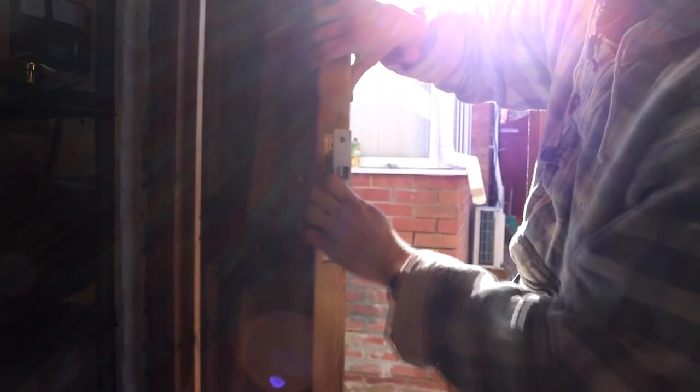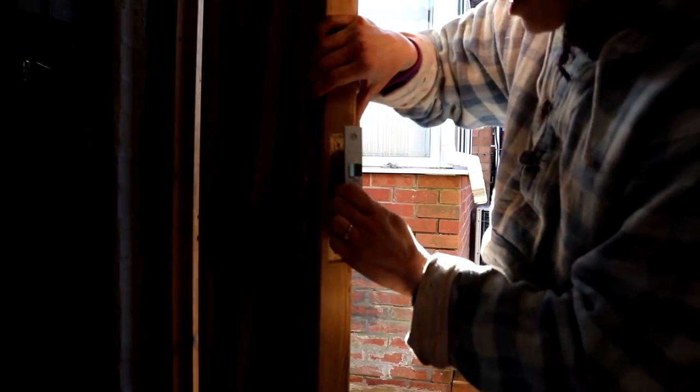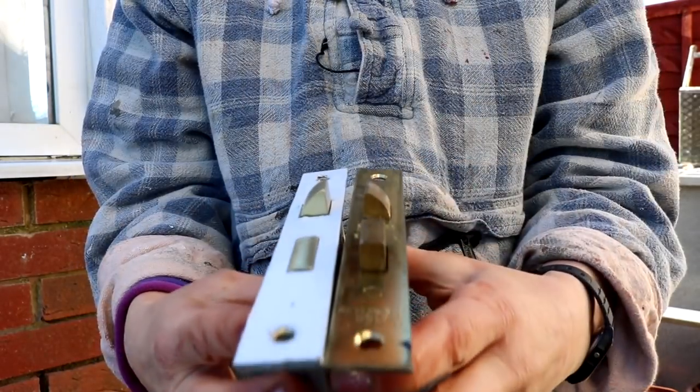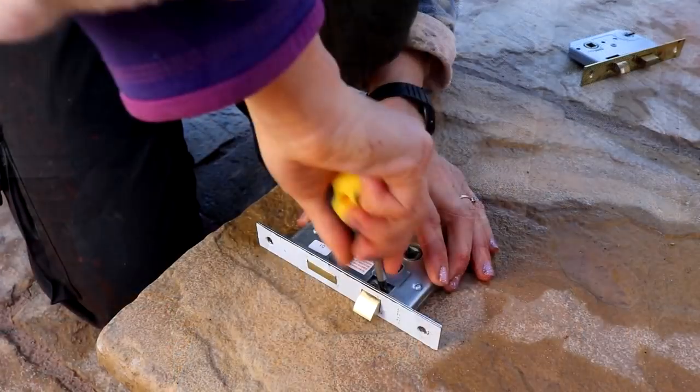To install the new one, I tried pushing it in but it was a bit tight — the screw holes no longer matched, and it was slightly taller than the chiselled area for the old one. Holding them face-to-face, I could see the new one was about five millimetres deeper. I also noticed the latches were in completely the opposite direction.